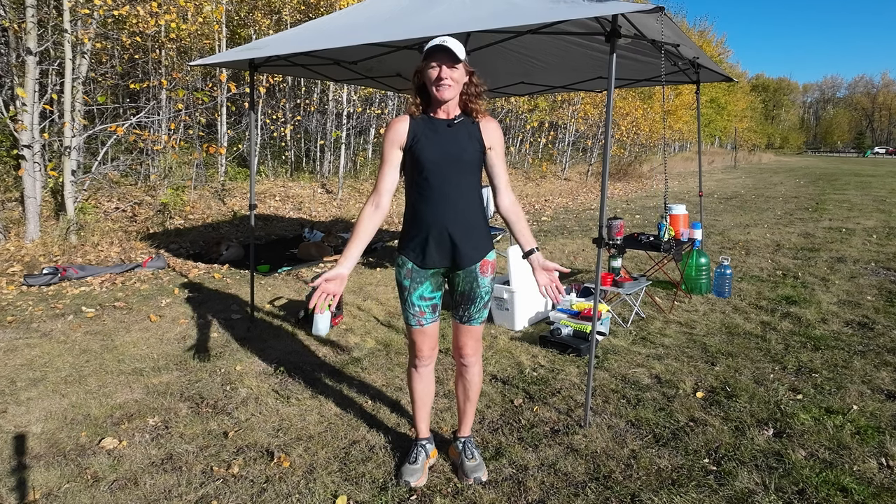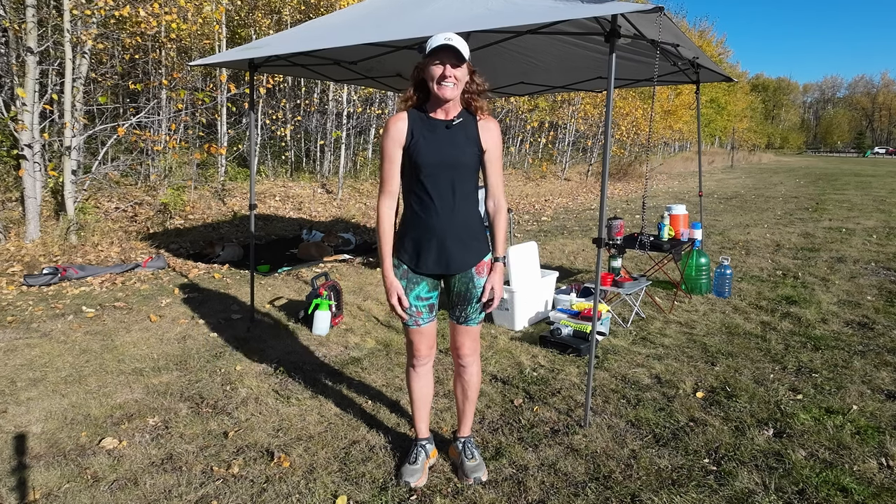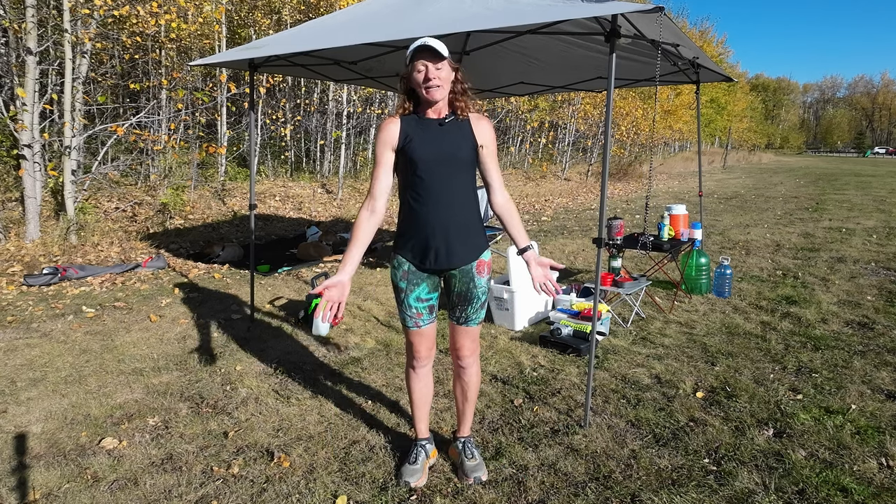Hello folks. We're two weeks out from my next Backyard Ultra and I've been asked by quite a few people about the type of gear I need when it comes to running those loops every hour on the hour. I'm here today to talk you through the basic needs for base camp, so let's go take a look and see what I'd suggest.